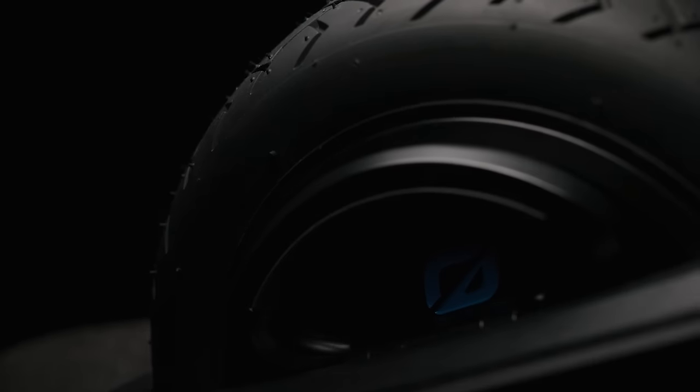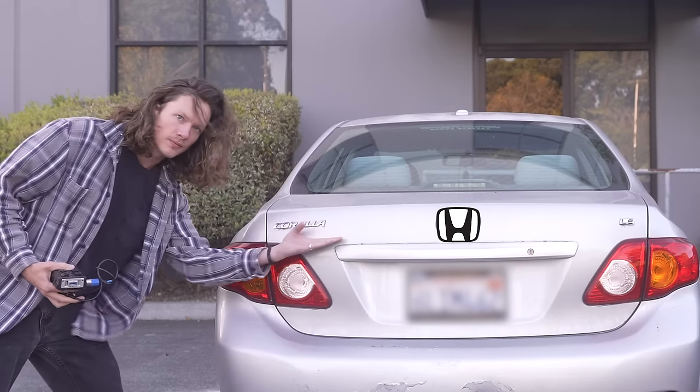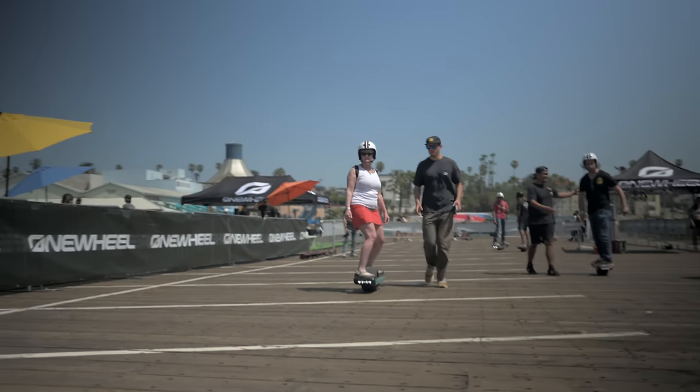But does everybody need performance? No — not everybody does. But why else do people drive Lamborghinis and Porsches and Ferraris on the same streets you might drive a Honda Corolla? They do it because it's exciting and fun — it brings new life to what some might consider mundane. That said, if you've never experienced the joys of riding a Onewheel, you don't have much to compare the GT S-Series to. I think to really appreciate what the S-Series brings to the table, it helps to have some previous Onewheel experience.